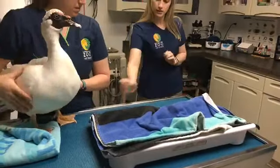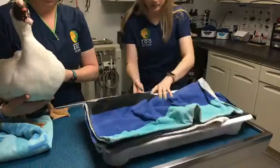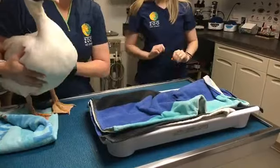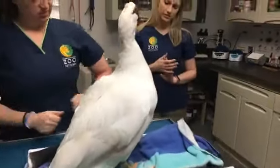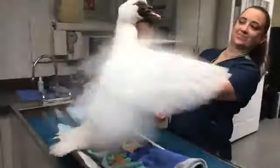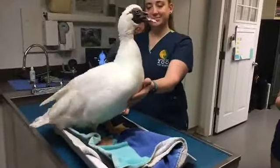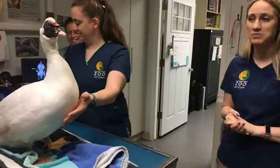All right, let's see — what do you weigh today? He is just over nine and a half pounds right now, so he's closer to his ten pound mark at the moment.